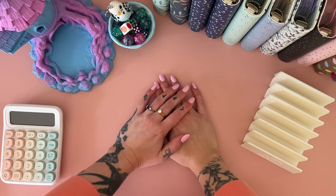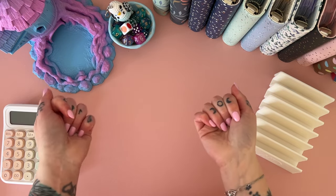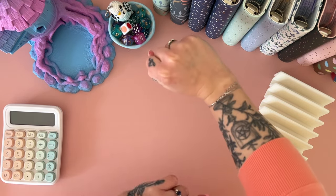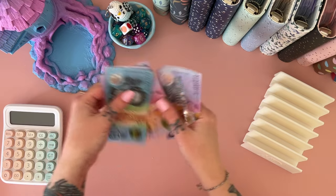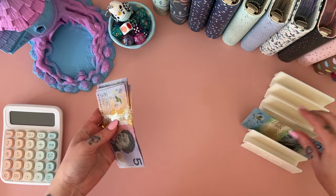Hey, welcome — if you're new here, or welcome back if you've been here before. I'm Freya, this is Budgie Budgets, and it's savings challenge day. We only have 50 dollars to work with today. 10, 20, 30, 40, 50 — let's see how far we can make this stretch!